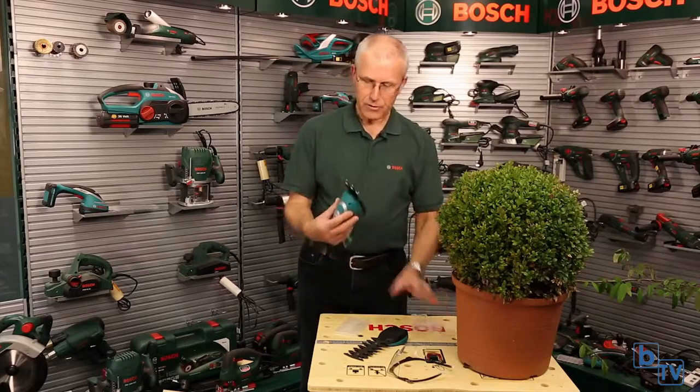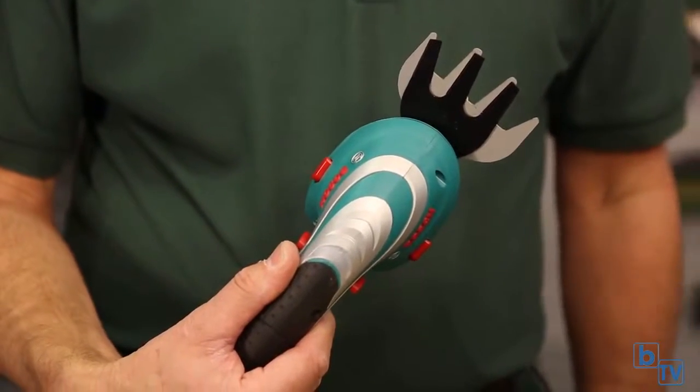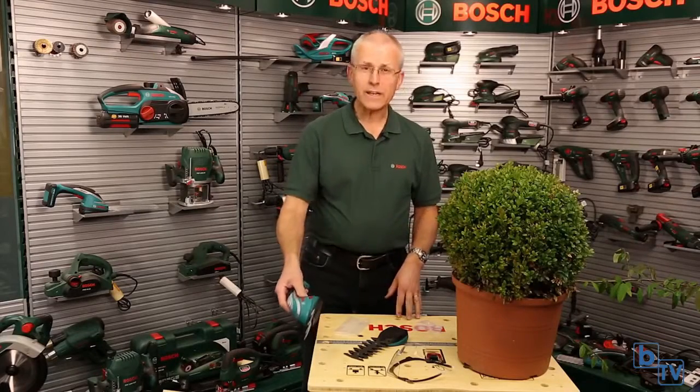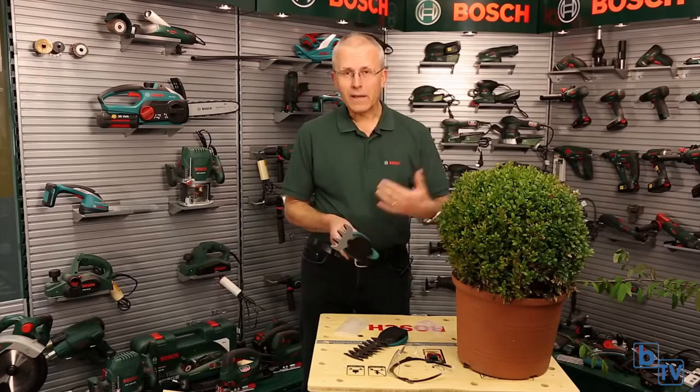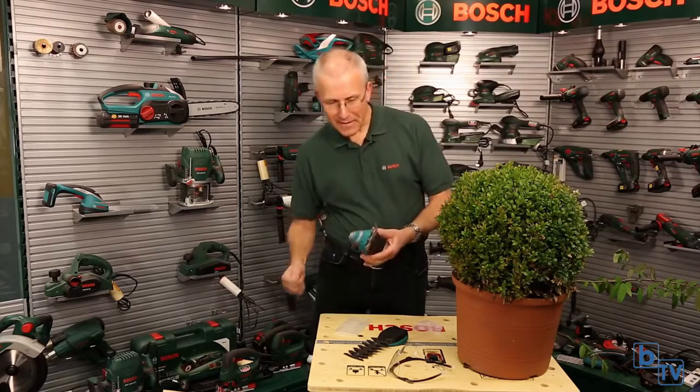The other blade supplied with the tool is this grass trimming blade. Take the cover off and you can see the grass trimming tool there. This is perfect for lawn edging.